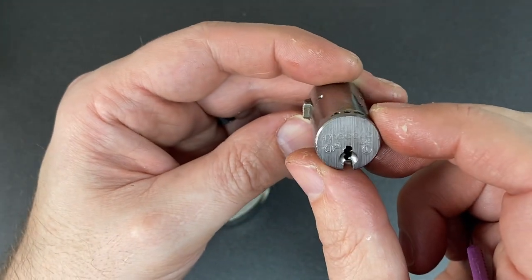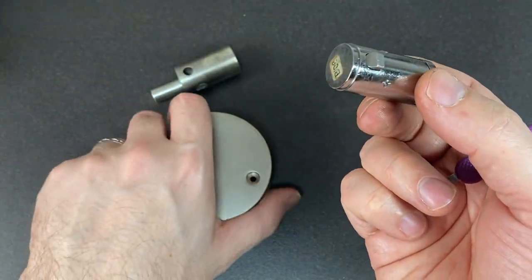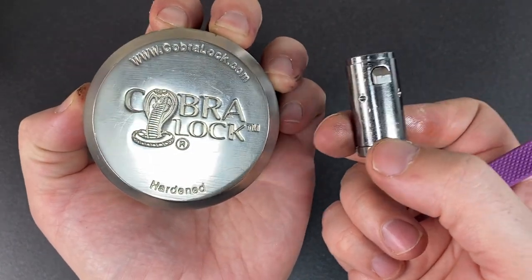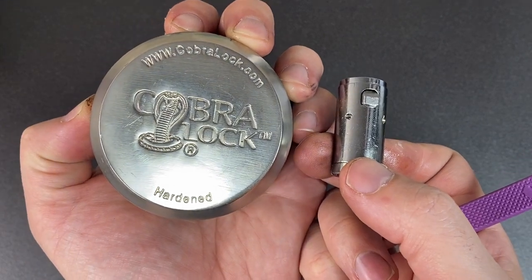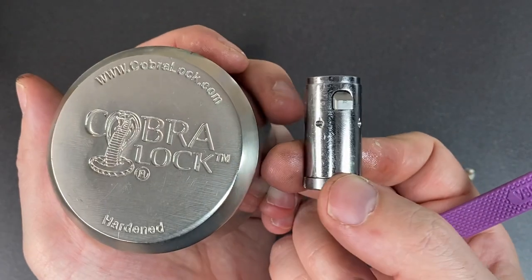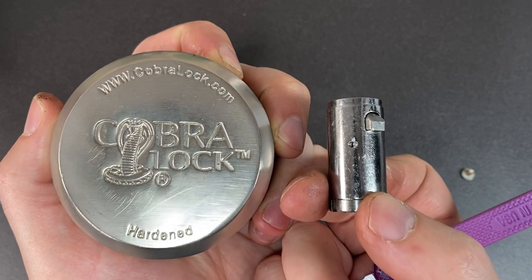That's a little four-pin Medeco core in a Cobra hardened steel puck body - pretty cool looking lock if you ask me. Hope you enjoyed that video; if you did, leave a like. Any comments, leave them below. If you haven't subscribed, please do consider subscribing - it really helps my channel out. I'll see you all next time.